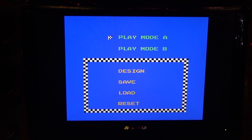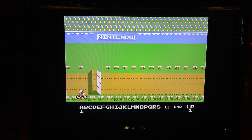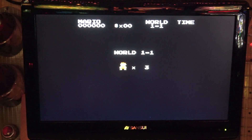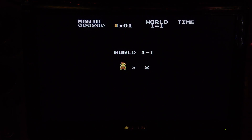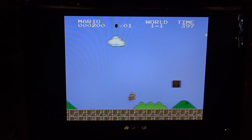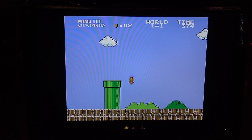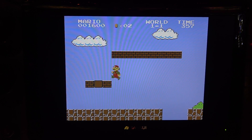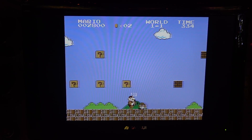Excitebike - this one has the design mode where you can create levels. I've played so much of the VS Unisystem arcade version that I don't remember if the US NES Classic had that. This is all in English by the way. Moving on to Gradius and Super Contra. Now I want to check out the Mario game - I'm curious if this is the same as the Nintendo VS version.